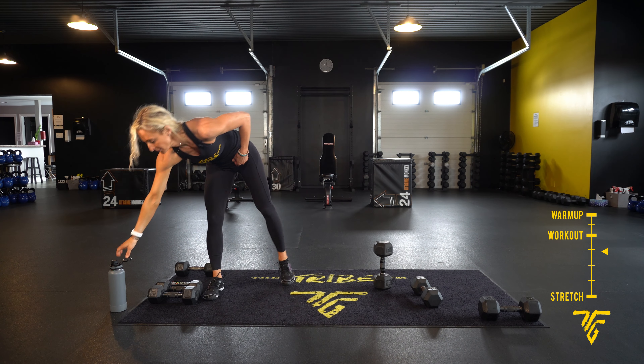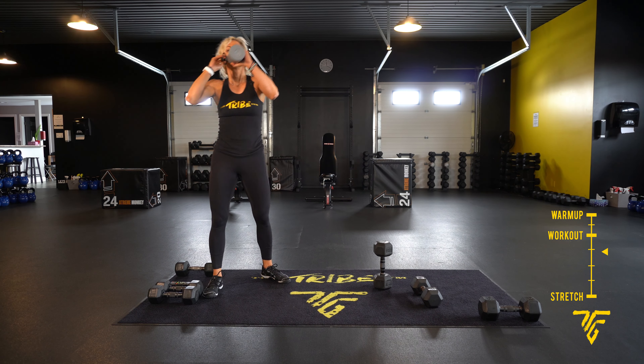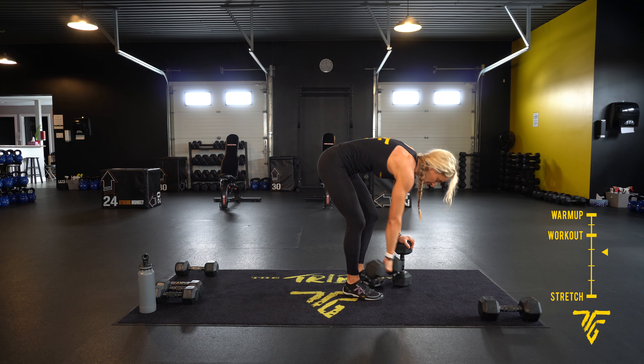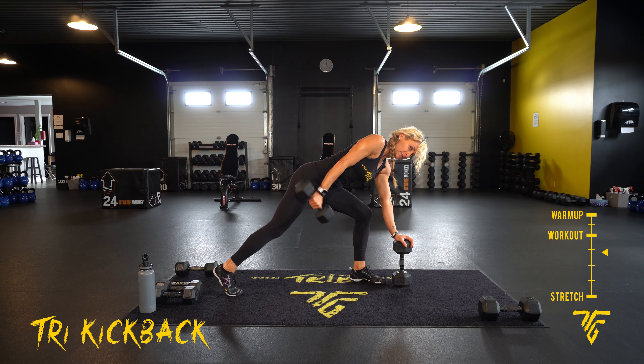Tri kickbacks, other side. Here we go — five, four, three, two, one.